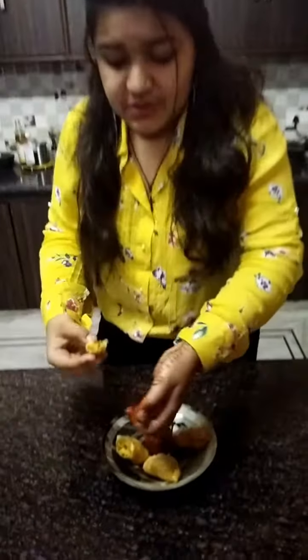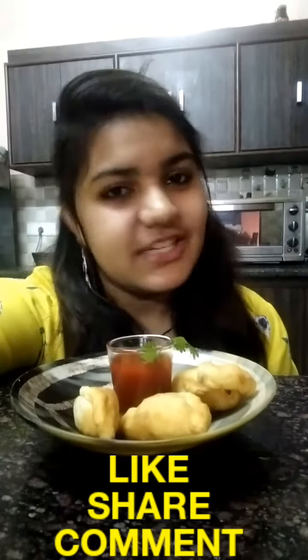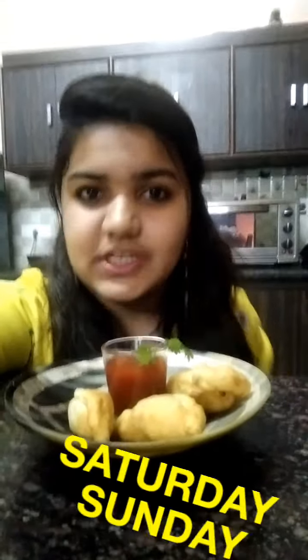My god, this is so delicious! Oh my god, this is so yummy! This is the perfect recipe that you can find. If you like my video and recipe, don't forget to like, comment and share. I upload my videos every Saturday or Sunday — don't forget to check it out. Bye-bye, see you soon with another interesting recipe.